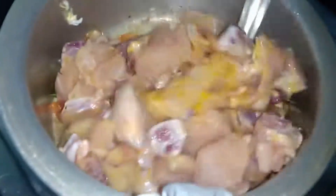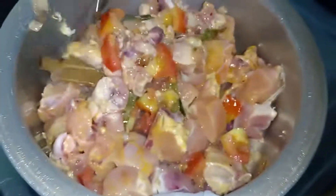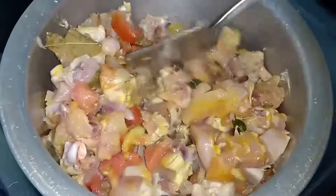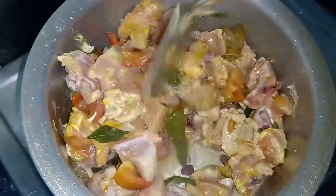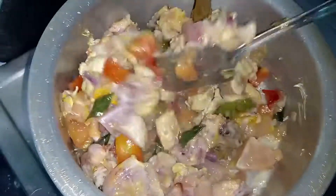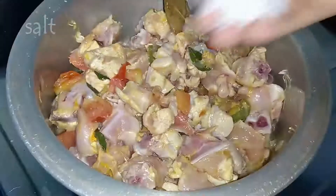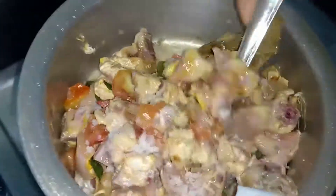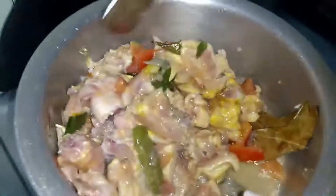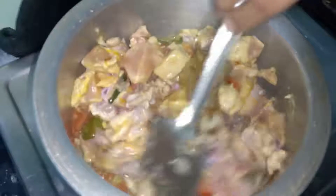Let's mix it on high flame and mix it a little bit. This is 50% of the flavor. We will mix it a little bit. Let's mix the sauce in the pan and make the sauce in the pan.